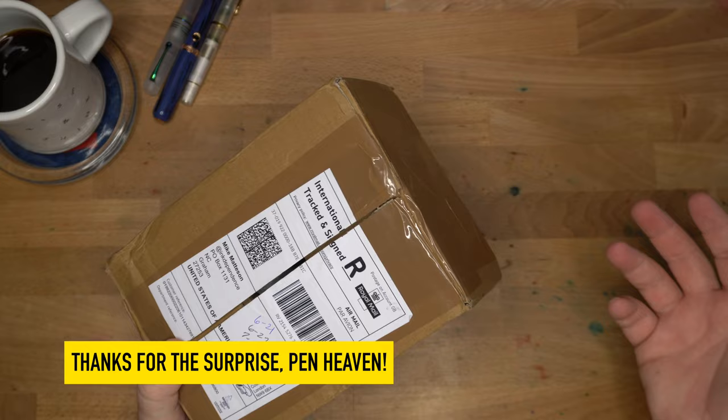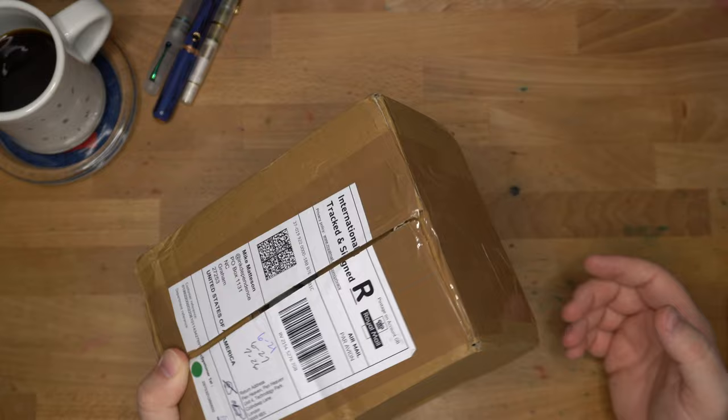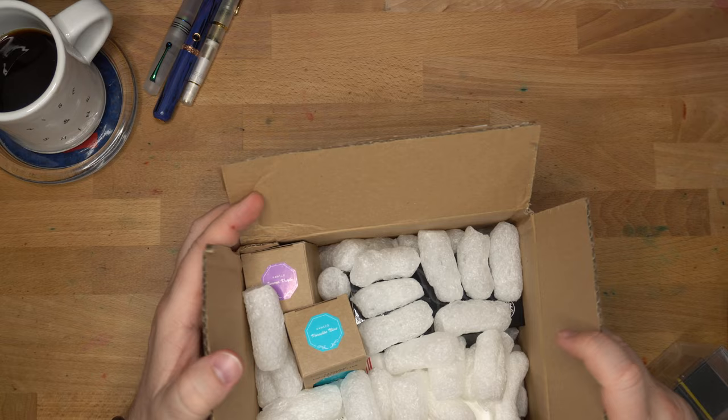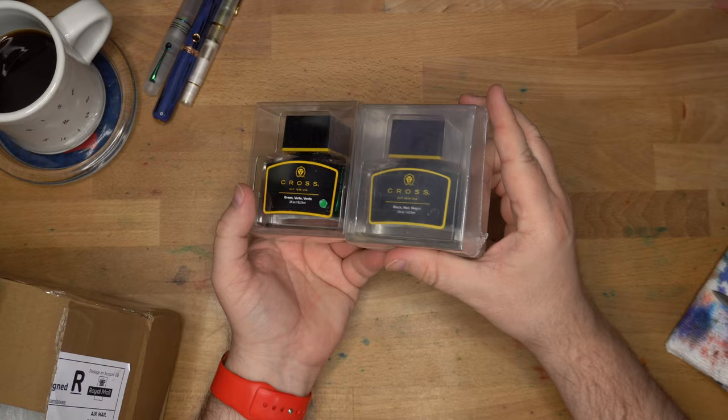The fun thing is that nothing they sent me is stuff I have, which is actually pretty impressive. I've been in the pen game and ink game for a long time and I didn't even chat with them. I have these out because, frankly, I couldn't get everything back in the box. Anyway, there were some inks and some pens.